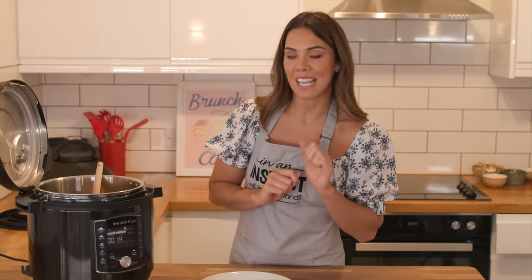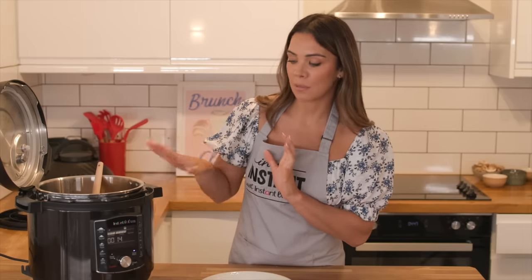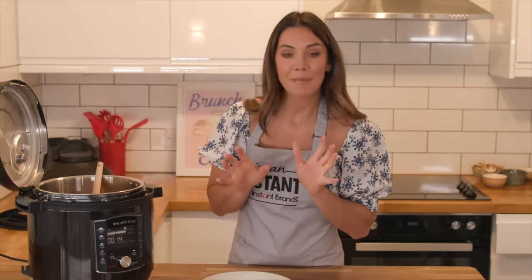And that right there is my sweet potato, peanut butter, and chickpea curry — ready in 10 minutes in the Instant Pot Pro Plus. Let me know what you think in the comments if you make it, and I'll see you next week for my final recipe.